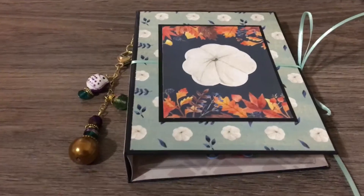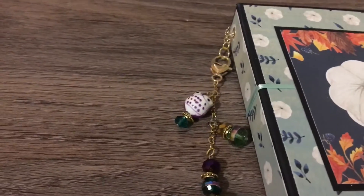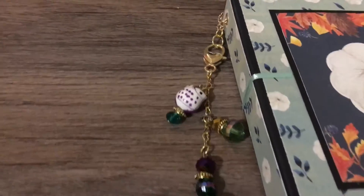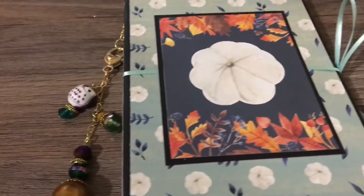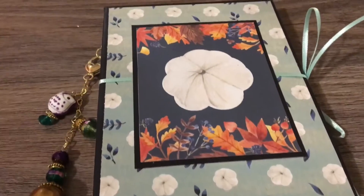Hello everybody and welcome back to my channel. For today I have a super quick project share. I needed to package up some die cuts and saw this tutorial. On the side here is a dangle, super simple, nothing too fancy. This tutorial is from Tamika, who is Scrap the World here on YouTube.